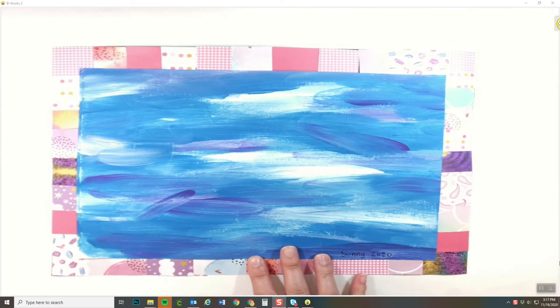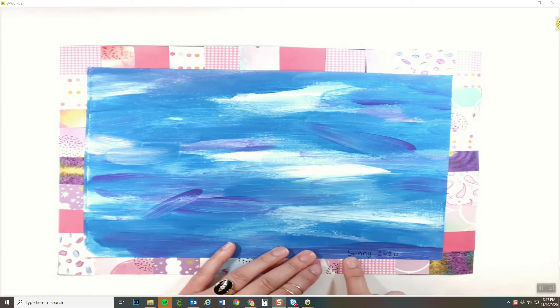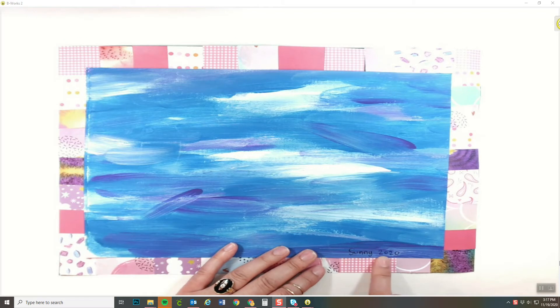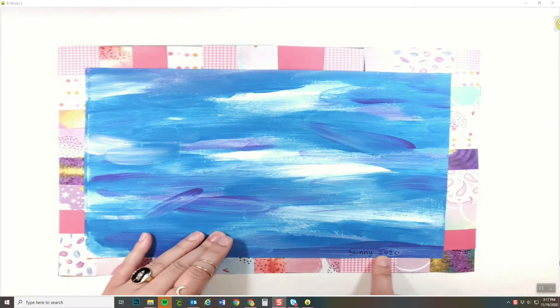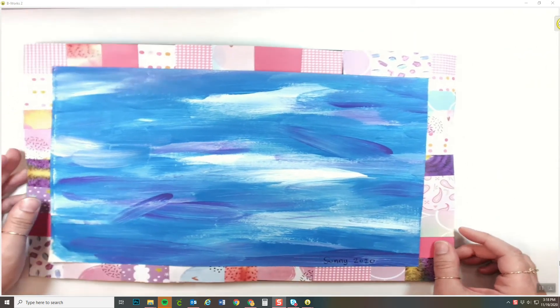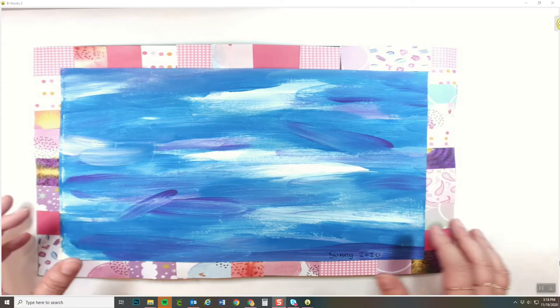Hello everybody. Today we are going to be continuing working on our Faith Ringgold inspired quilt slash painting. Please make sure that you have your artist signature at the bottom of your paper. It should be in your best handwriting, your name and the year 2020. Also on the back of my paper I have my name. So you should have your name on the back, and on the front you should have your artist signature, your name and the year 2020.